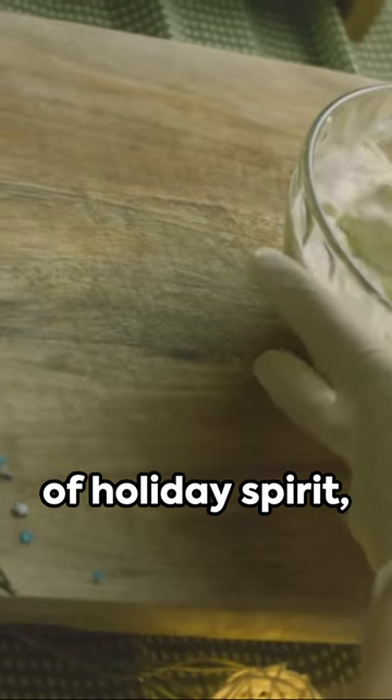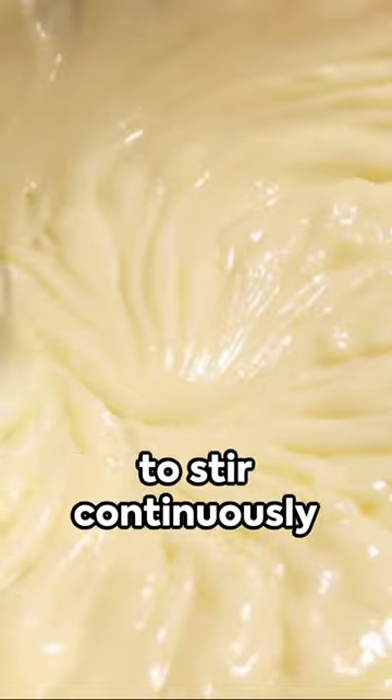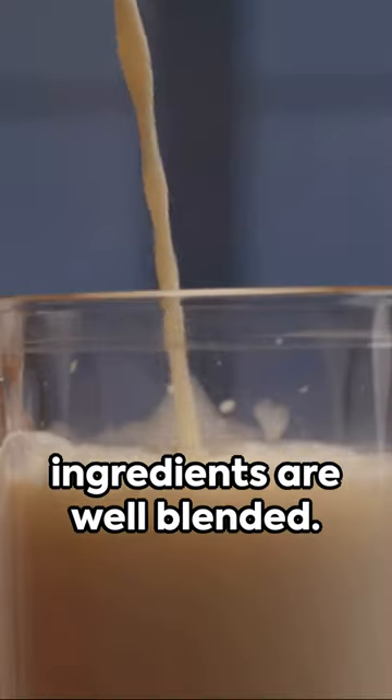Now, if you're of age and fancy a bit of holiday spirit, pour in your choice of bourbon or rum. Remember, the key is to stir continuously and ensure all the ingredients are well blended.